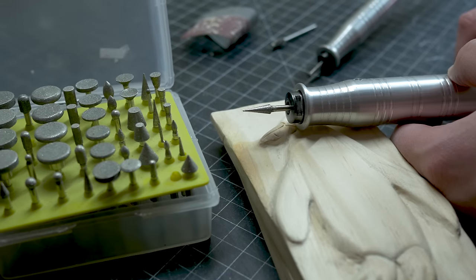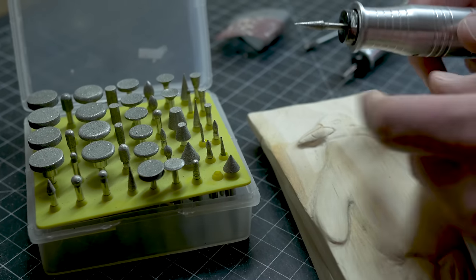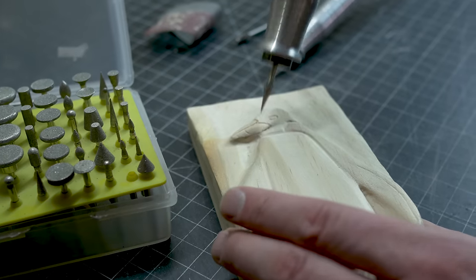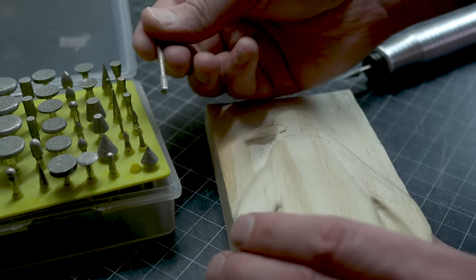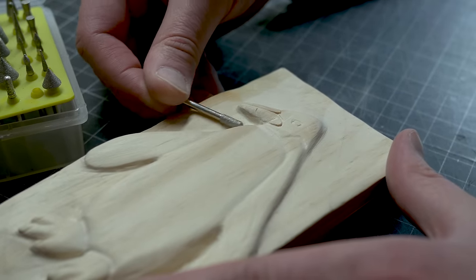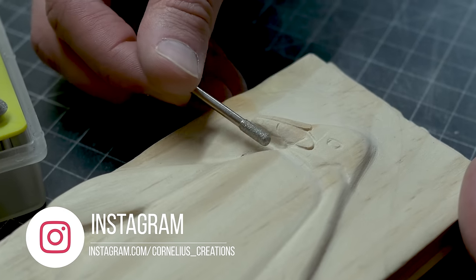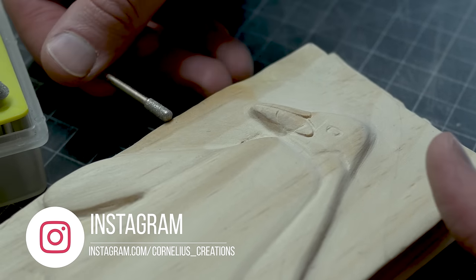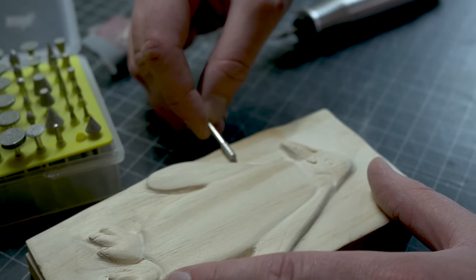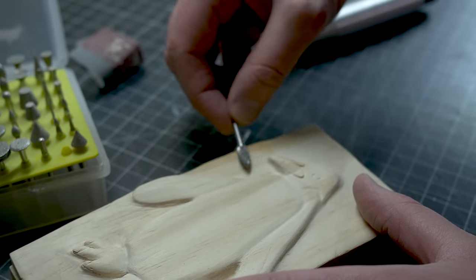You can see all the burrs I have right here — you don't have to be limited to just one. If I took this pointed one and went in there, that would start poking holes. Instead, I want to take one like this and do the same thing — just go through there, lightly round everything out, carve everything and get it nice and smooth. I may even go over a larger area with this one and get some of my bigger scratches out that I caused with the other burr.